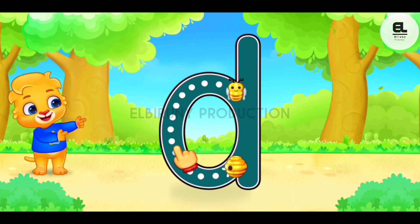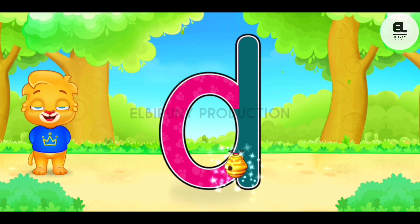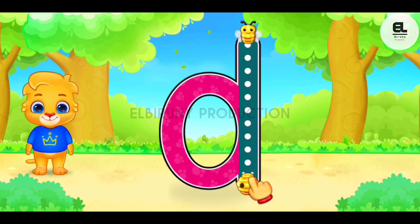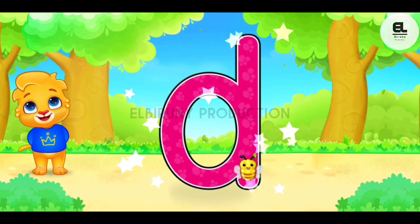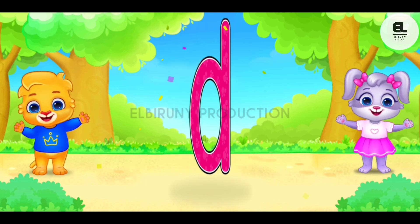D. Duck, duck, duck. Well done! Great! Woohoo! D is for drum.